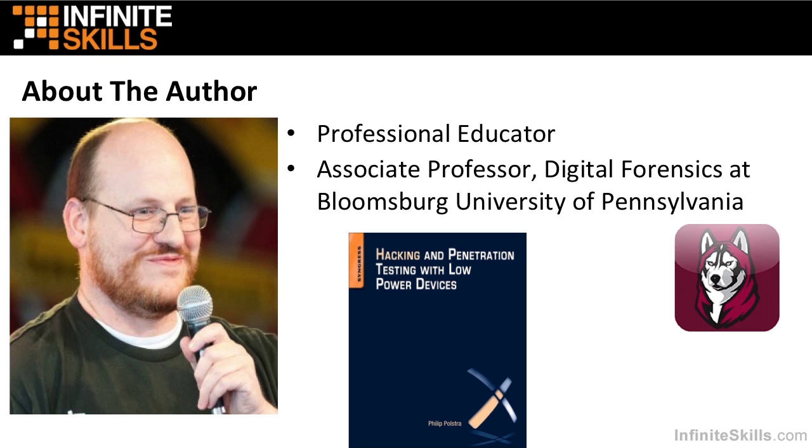I am also an author. I recently published a book called Hacking and Penetration Testing with Low Power Devices. The book is all about how you can do hacking and pen tests with small battery-powered devices such as the BeagleBone Black, and how you can take all of those devices and put them together in a mesh network and do a coordinated attack with multiple devices from up to a mile away.